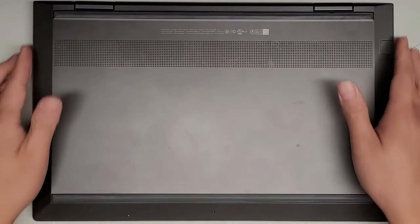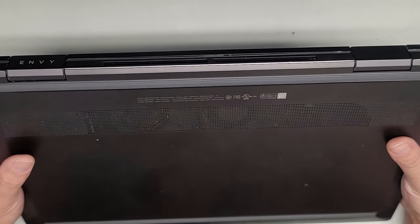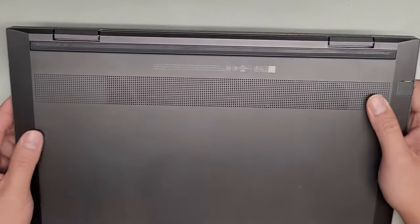I'm going to be showing how to open up and disassemble this HP Envy X360M Convertible, Model 15M-EE0013DX. That's right here in this tiny text, super small.